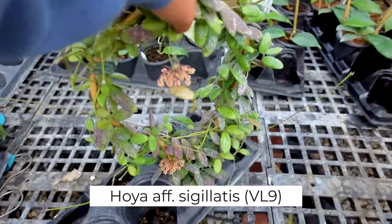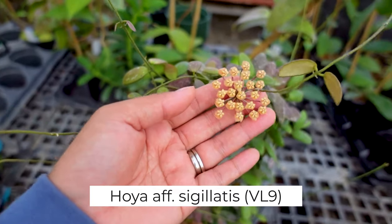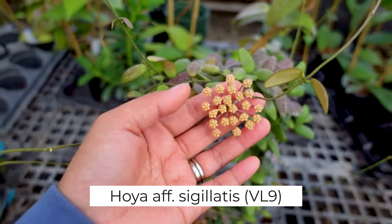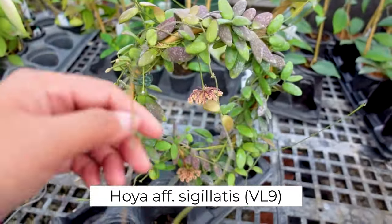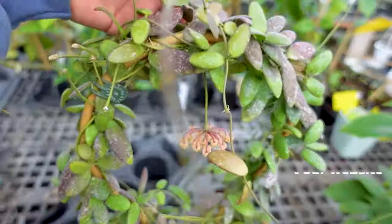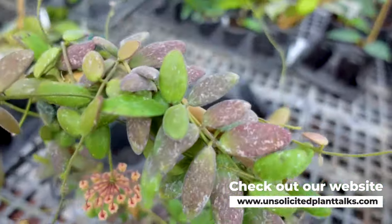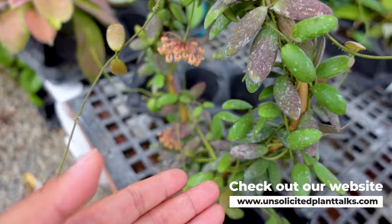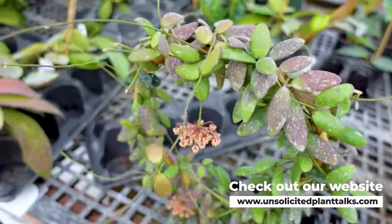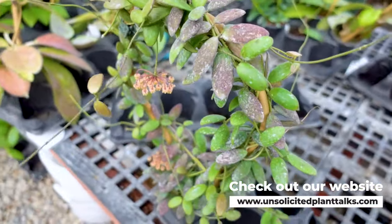Here's the mama plant of the VL9. As you can tell right here, she's flowering and she's looking gorgeous. So we're going to cut from here — I don't want to cut those flowering ones because those are for sale on our website. If you're interested, you can go ahead and pick one up for yourself. Look how freaking cute this is — I think it's going to look really good. So we'll go ahead and make some cuts from this one.